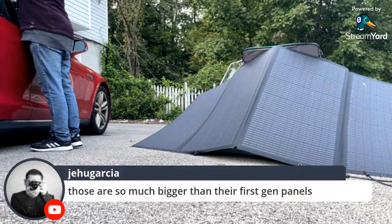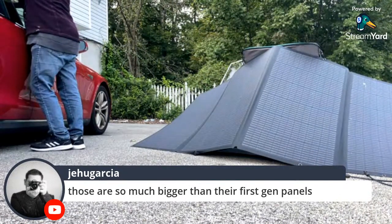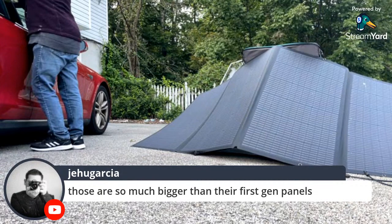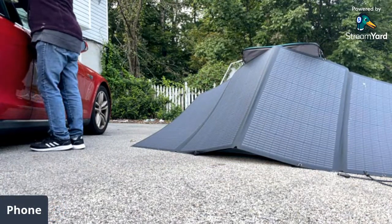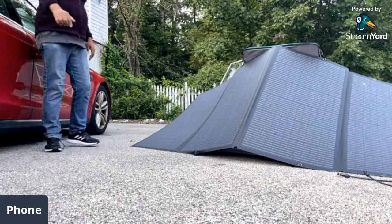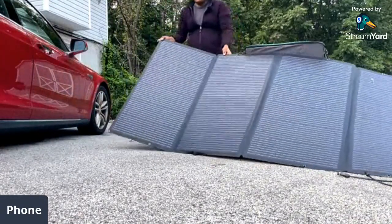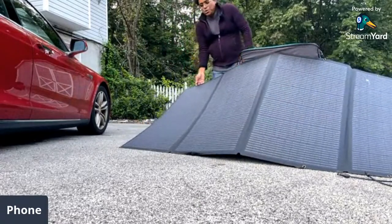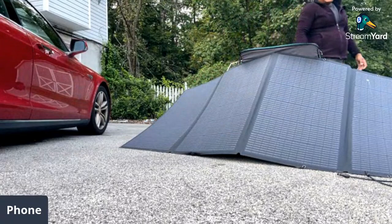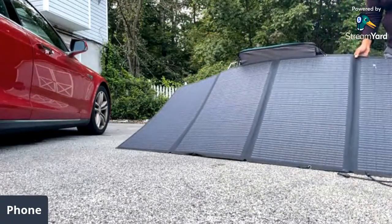They're much bigger — huge and humongous. They're not light but they're portable, which is what people love to see. Getting it straight is a little hokey. The other EcoFlow panels have the same issue — you get it the best you can.